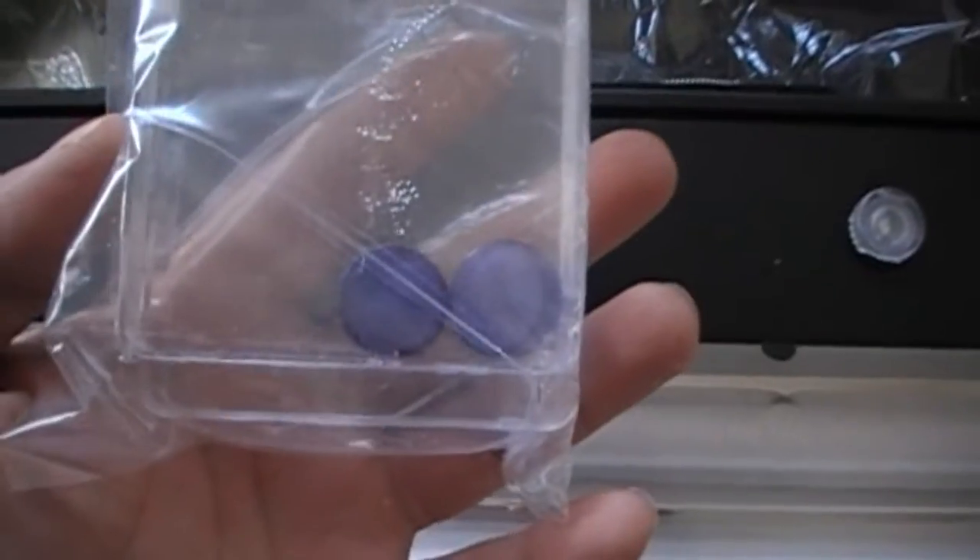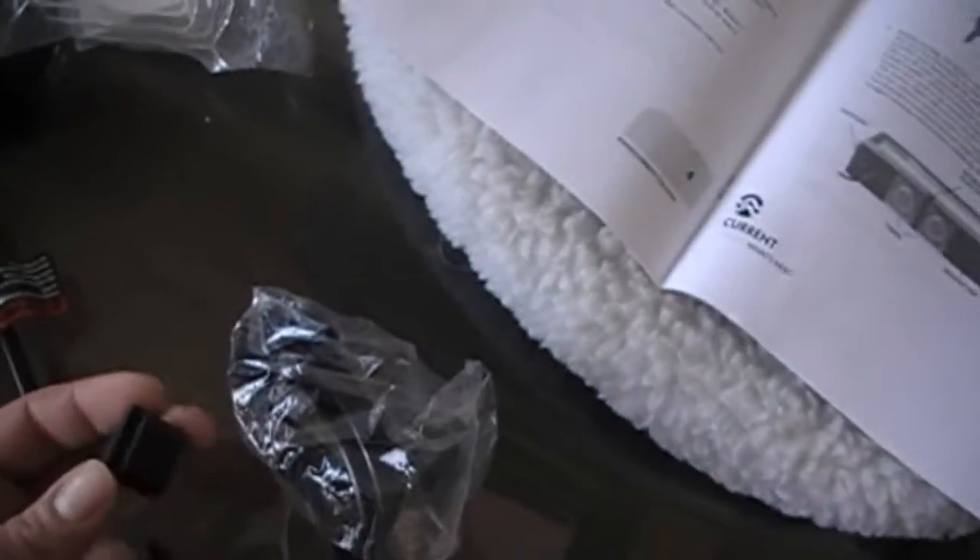Each bulb is individually wrapped in its own protective bag. These are the interchangeable LEDs — they come with blocks of blue covers for the LEDs. It comes with four of these mounting brackets and some other stuff in here. What kind of rubber boots or something?